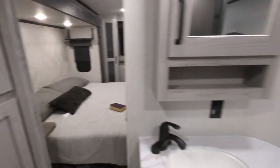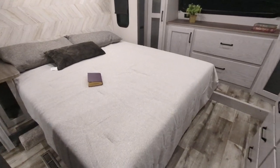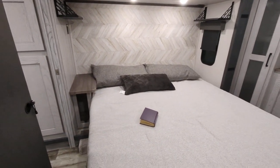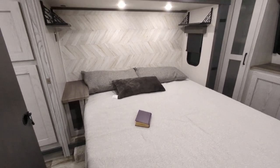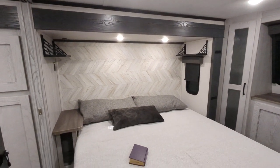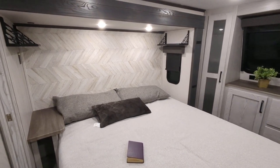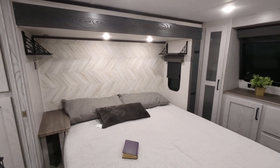The bedroom features a king-size bed with storage down below and a nice big nightstand on one side — great for a CPAP machine — plus small stands for your phones and tablets. Beautiful wall detail — herringbone or shiplap style. Drop a comment if you know exactly what that style is called.